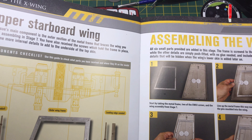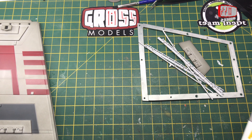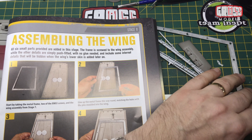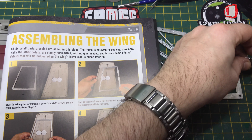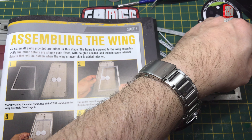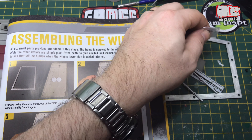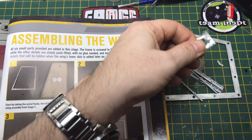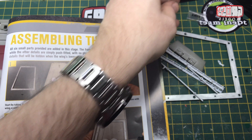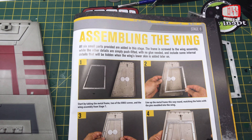All six small parts provided are added in this stage. I like when they just give you what you're going to use and you use it — that's the way it should be. Giving you bits and saying 'keep these safe for the next 17 years' doesn't help me at all. It looks like they're not giving you any spare screws this week, unless you only need two. I would expect I'm going to use more than three of them.